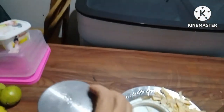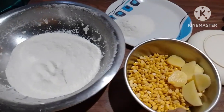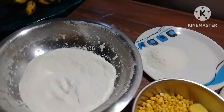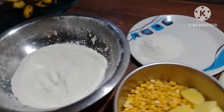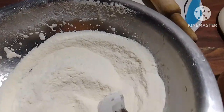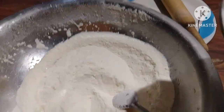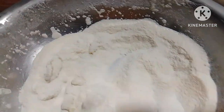Let's put a knife in the pan. We have a knife in the pan. I will be able to stir it. We have a knife in the pan.